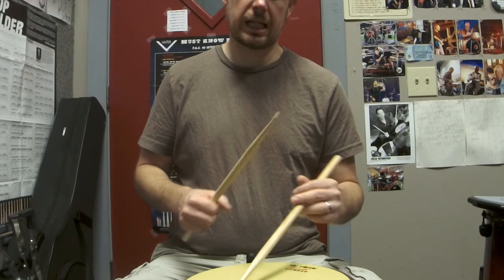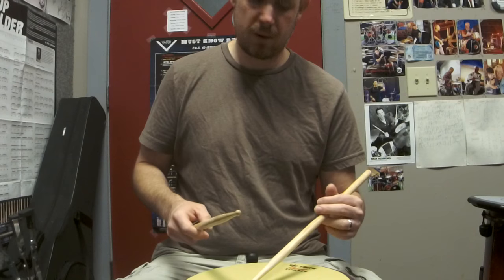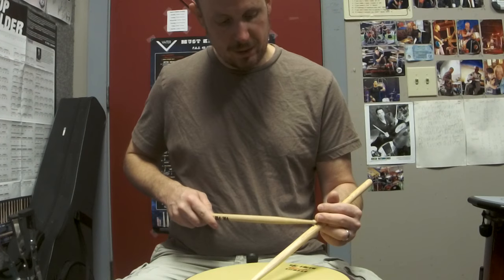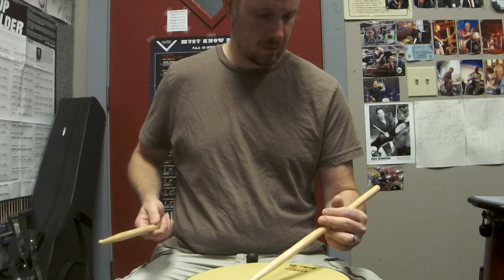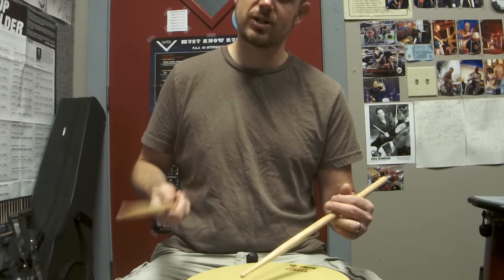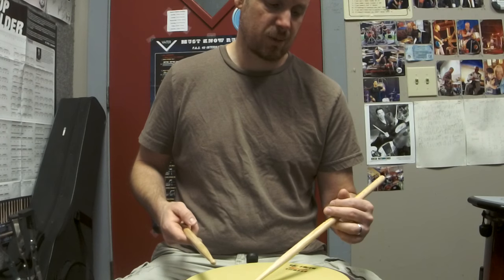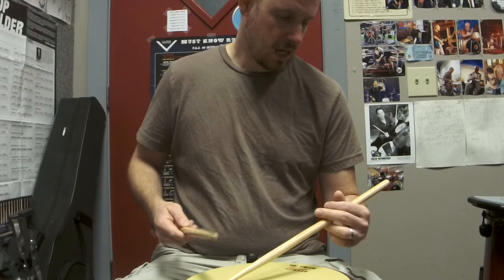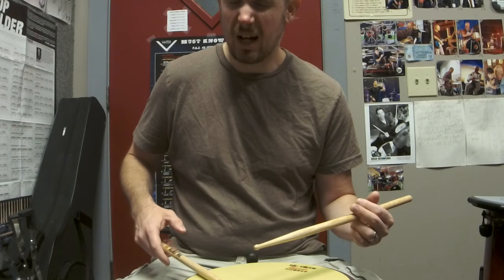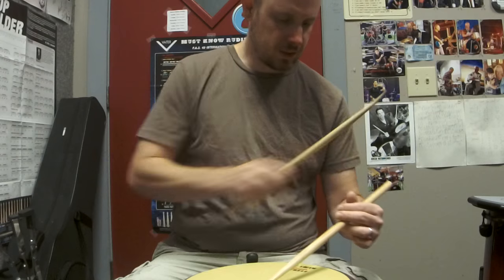Concentrate on keeping the thumb and index finger touching — that might be a little difficult for beginners. A tip: you can hold a dime or small piece of paper between your thumb and index finger to get used to keeping them together. Also monitor that the stick is resting on the ring finger, and monitor your palm orientation. With traditional grip there are a lot of little nuances to pay attention to, because it's so easy to do it incorrectly. If you're not doing it right, it's really not worth using. Be conscientious of all these things and you'll find the grip really fun and effective.